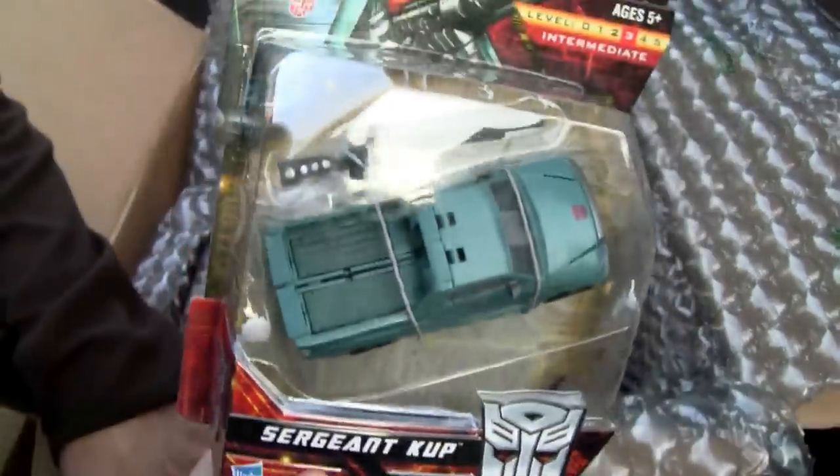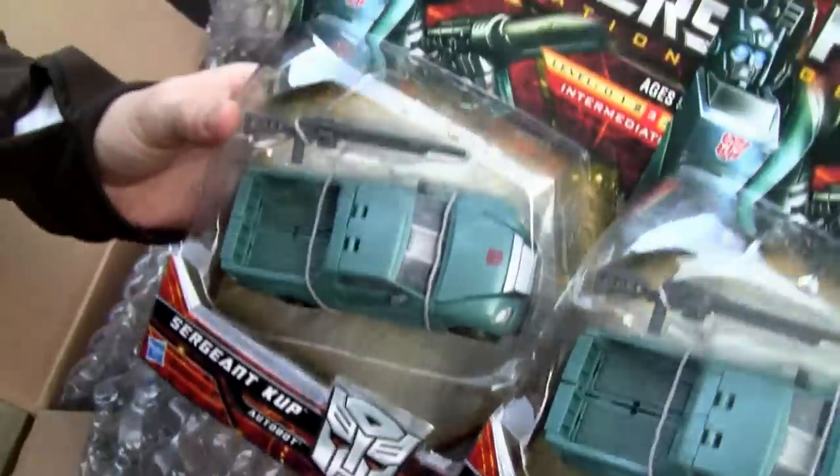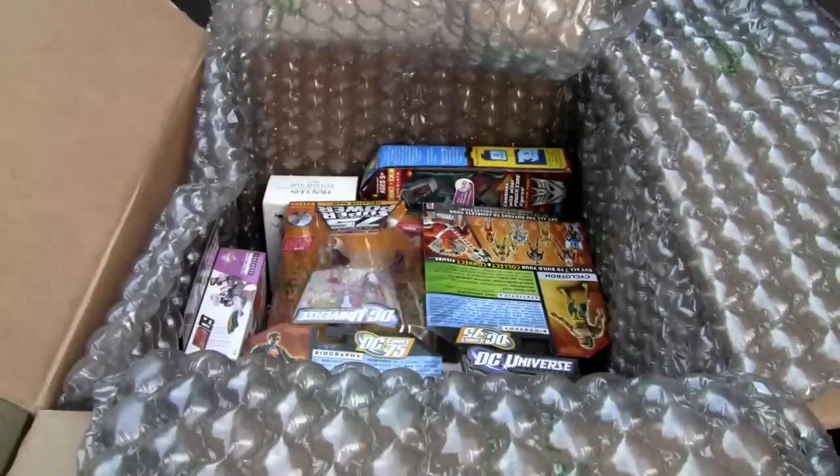I got Cup because he was like six bucks. I actually got two of them and I have to decide which one I'm going to open up, because one was ten dollars and one was six. I'm definitely opening one of these, so check out the review.